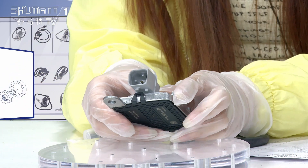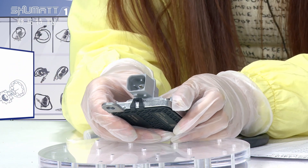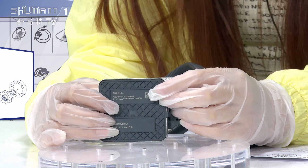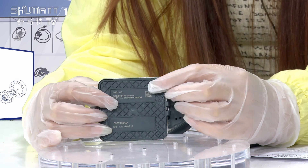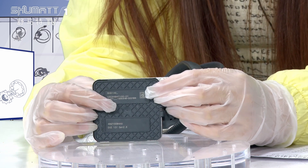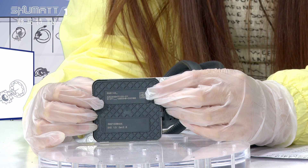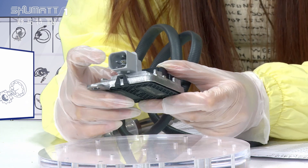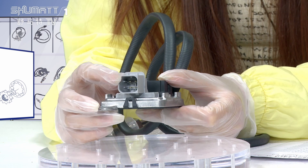And the second part is this one. You can see the back of this part. It has two labels. The information has the OE number, the product code, the CE, the SN, etc. And here this is the plug, the connector plug.